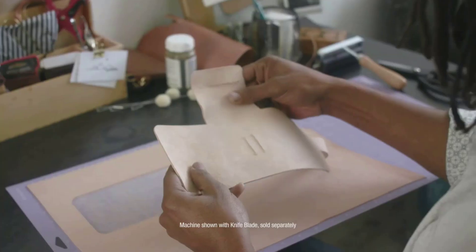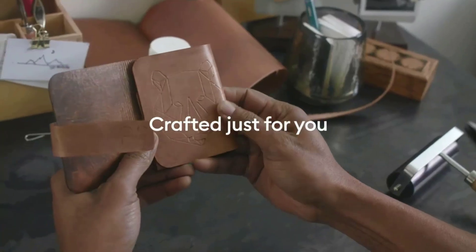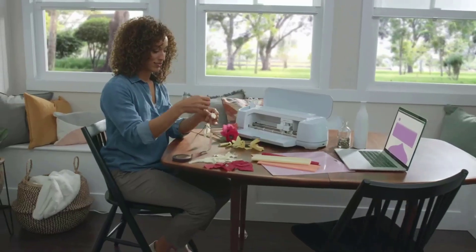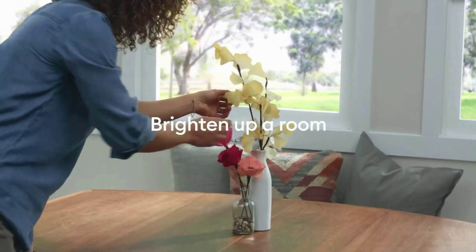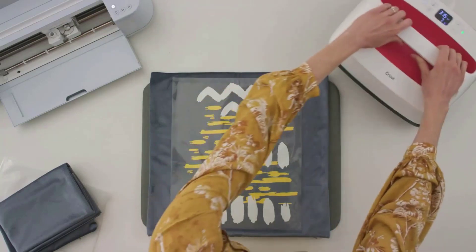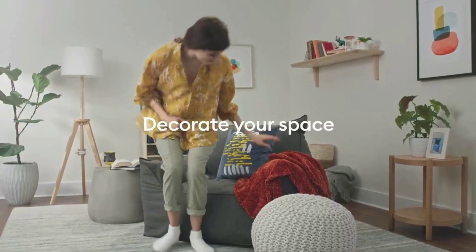The knife blade makes precise cuts to thicker materials for more depth and dimension. The Maker 3 is compatible with all-new smart materials up to 12 feet — like smart vinyl, smart iron-on, smart paper sticker cardstock, and more — all working without a mat. With just a few clicks, create personalized and custom designs using the cloud-based Design Space app.